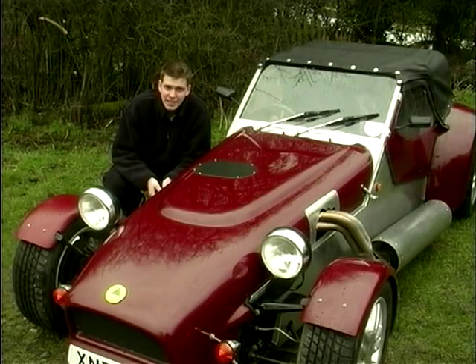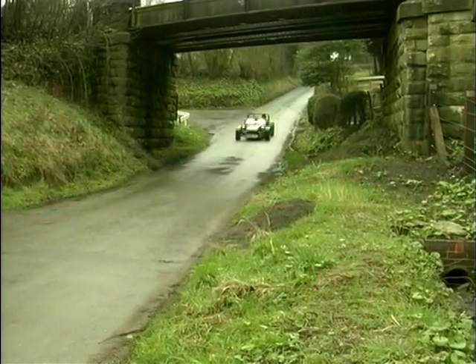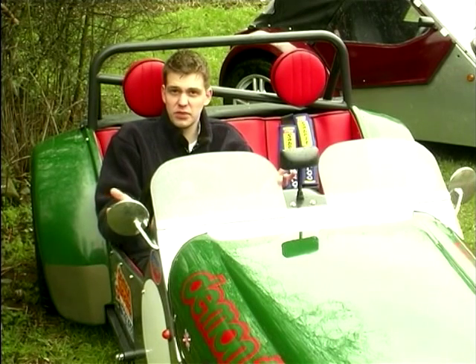But Jeremy was already planning his next move. Enter this: the Stryker, with Ford Escort running gear. And again it was successful in the kit car racing series and various other forms of motorsport.